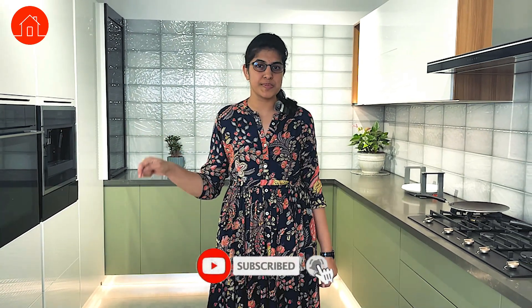If you like the content, please do share it with your friends and family and do not forget to subscribe. Thank you.